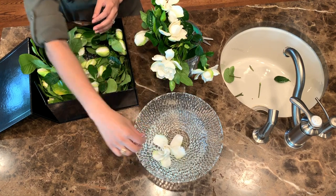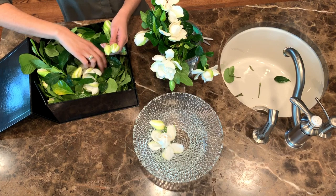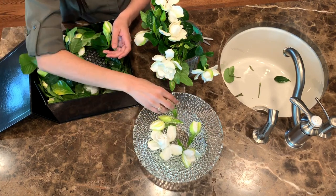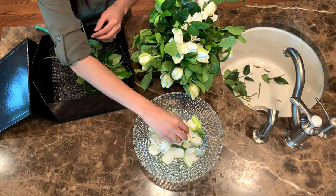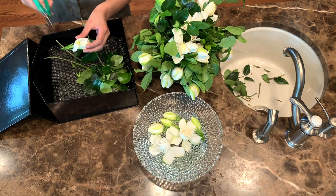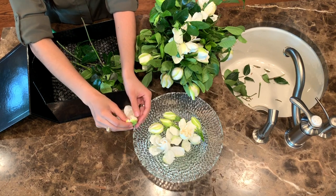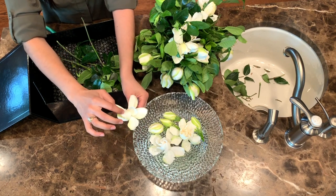Float blooms and buds in a bowl filled with cool water. Manually open the gardenias by gently pulling the petals away from the center.